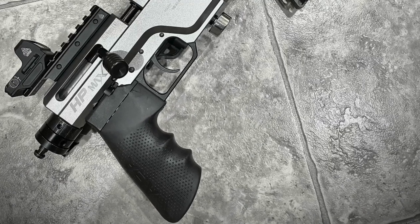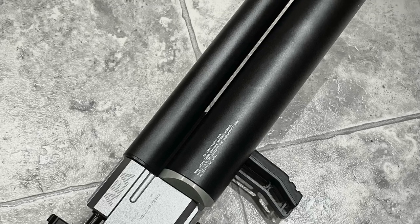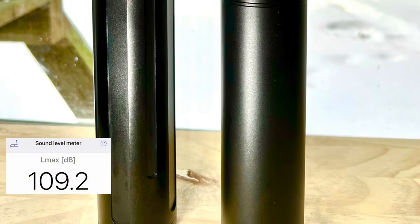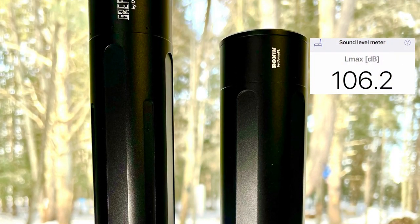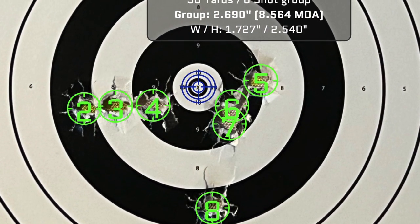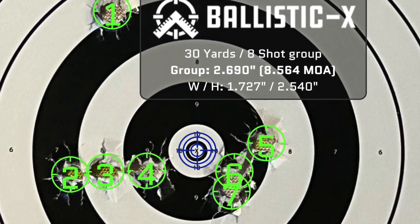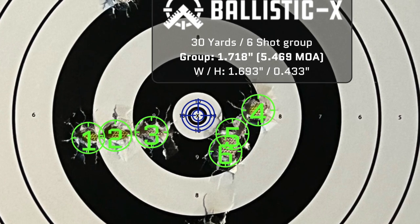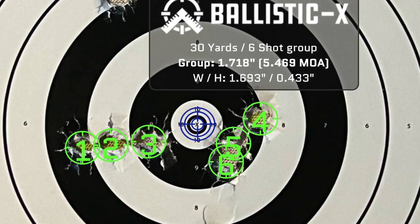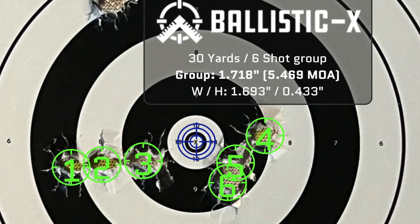The AEA HP Max is an interesting rifle. It's super powerful and super compact, and that also brings the challenge of being super loud. It can be moderated, but that brings a little more length to the table. Accuracy is decent, but I think it's going to take me a little more time to play with fill pressures so I can figure out where that curve starts and lets off, and get the most out of the shooting experience for this gun. I hope you've enjoyed the video and found it informative. Until the next one, shoot safe and shoot straight — we'll see you around.